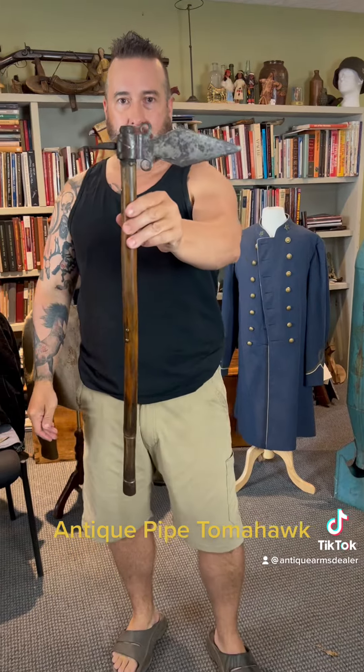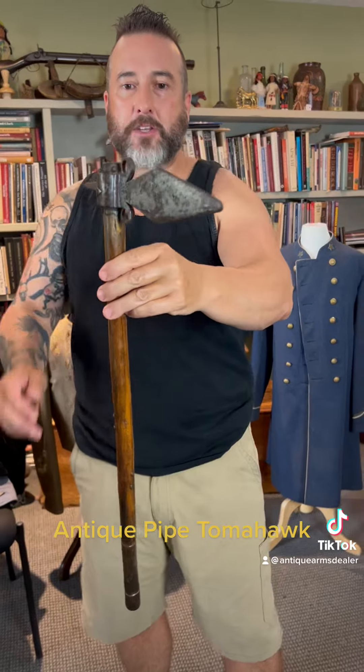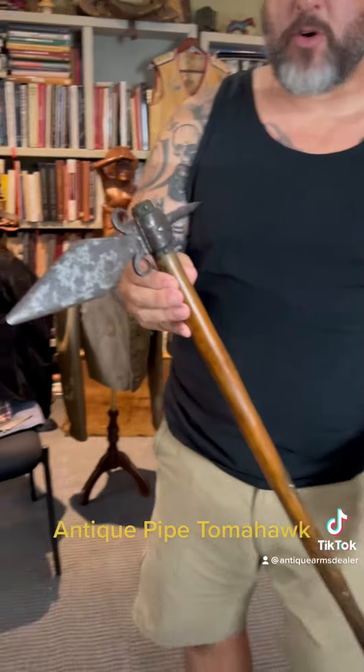Hey everybody, Brian Akins. These pipe tomahawks get a lot of requests — I did a picture on my website and this was in the background, and everybody wanted to know about it. So let's talk about it. This is a Native American pipe tomahawk. The head is forged, not cast. This is an old one, but a goody.